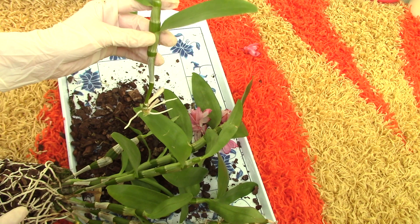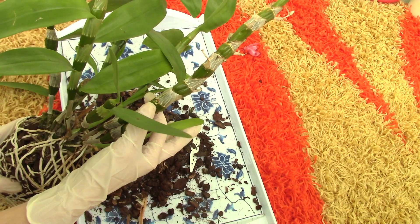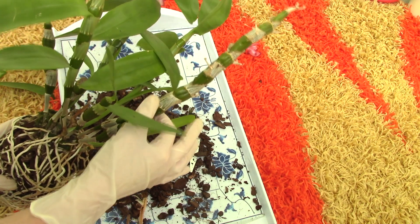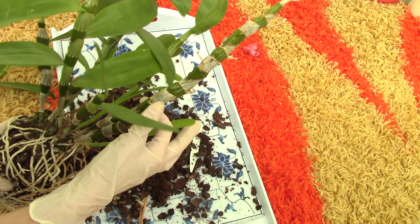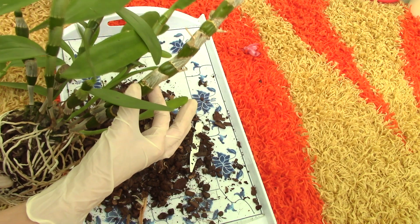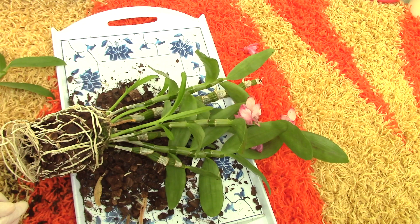On the wound here, you can place a bit of cinnamon or a bit of wax to sterilize it and to keep it from getting infections. I will not use anything — I don't think I will get any infections. This wound will scar, will dry up, and everything will be okay.